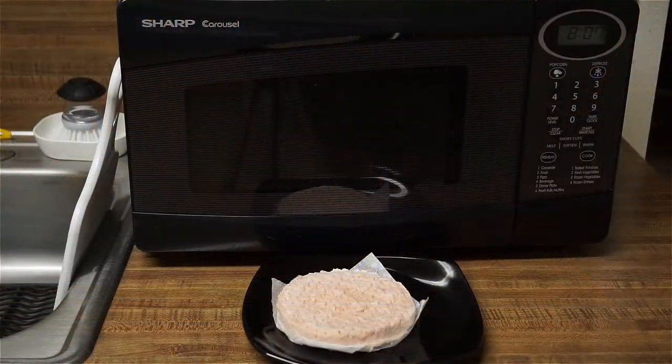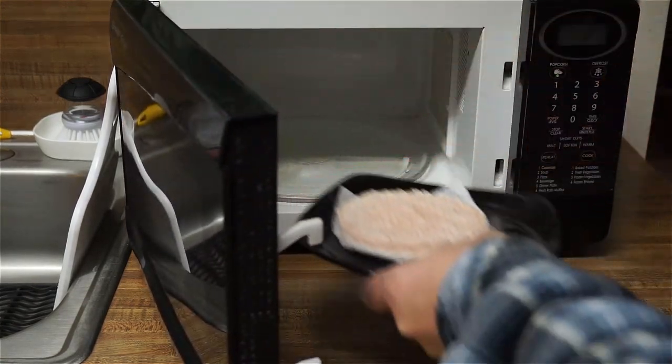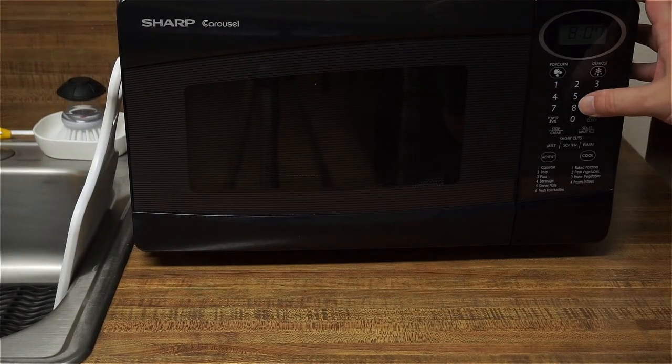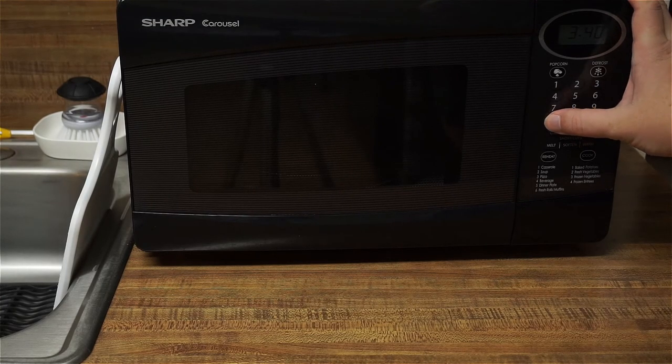I'm just gonna thaw it. Alright, 3 minutes 40 seconds and a power level of 3.